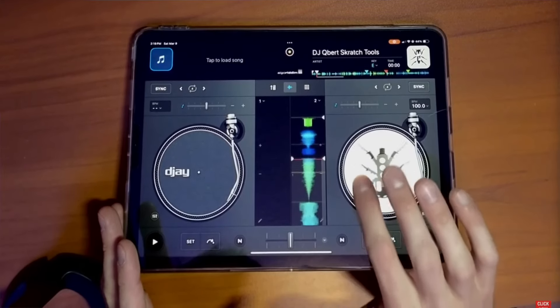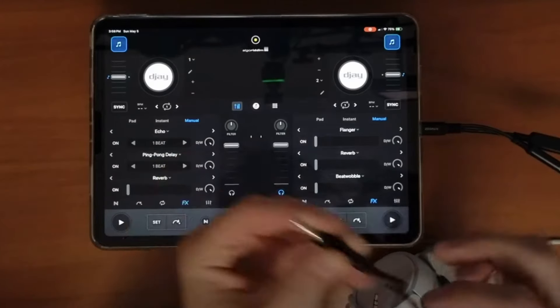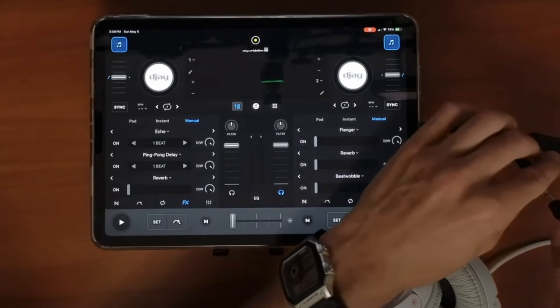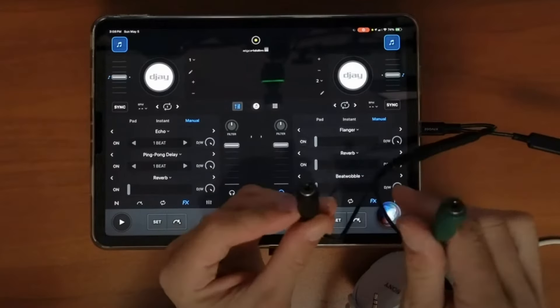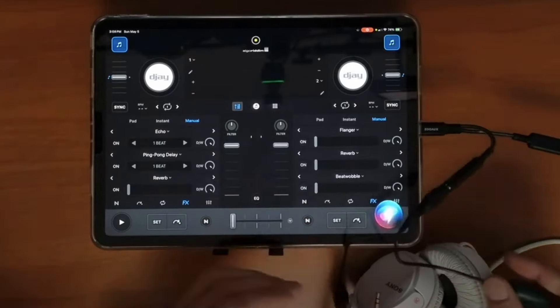If you plan on just DJing with the iPad, which is great and you can do, you're probably going to want to use your headphones for pre-cueing. You just have to adjust some settings and have one of these headphone splitters, and you can DJ and use your headphones for pre-cueing while DJing on the iPad. The only thing is, that also requires you to have the paid version. So there's really no way around it — if you're going to do gigs and really get into DJing, you're probably going to need the pro version.